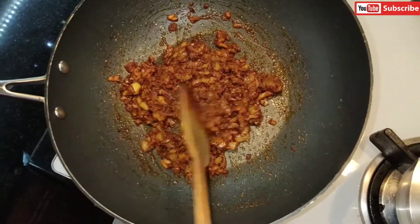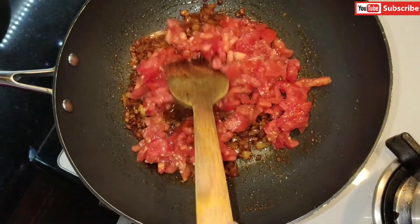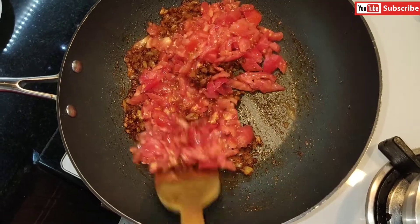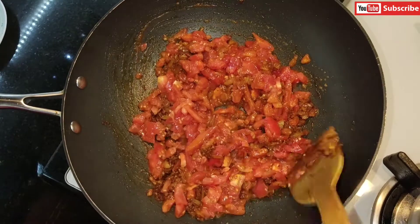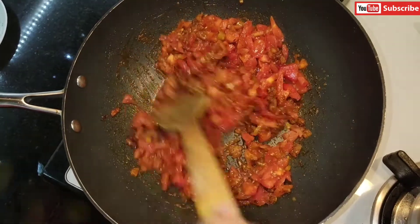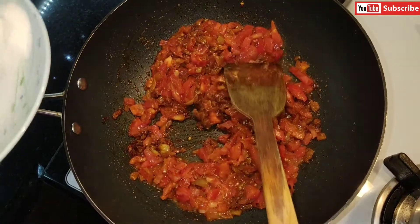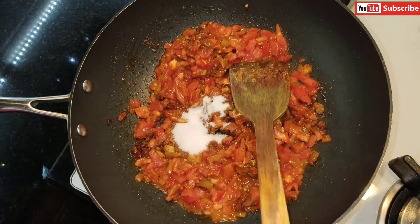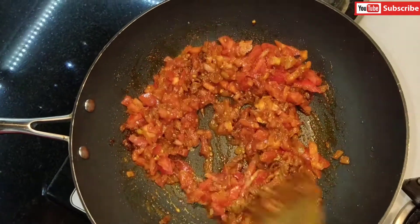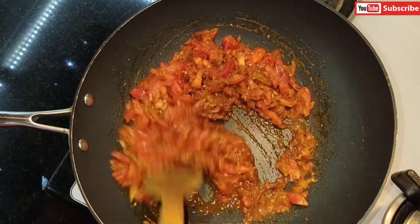The onion is nicely fried now. I'm adding the diced tomatoes and will fry them until they soften. At this stage I'm also adding the salt, which will help the tomatoes cook and soften faster. I'll cover and fry for another minute, checking in between.